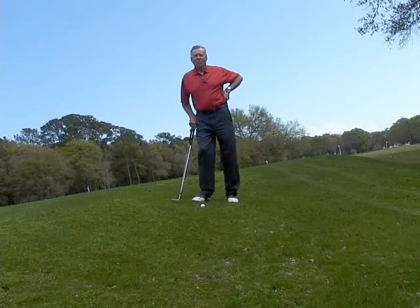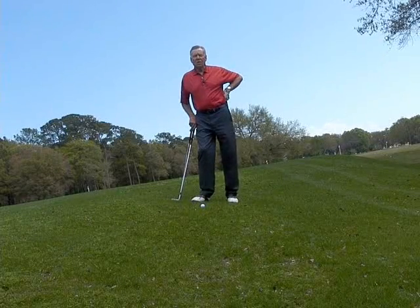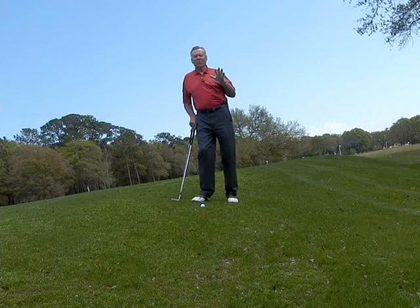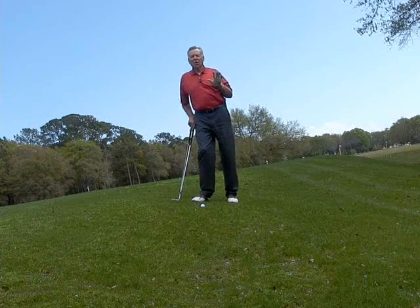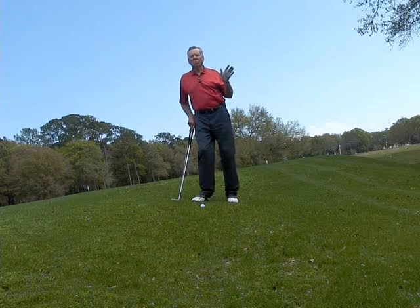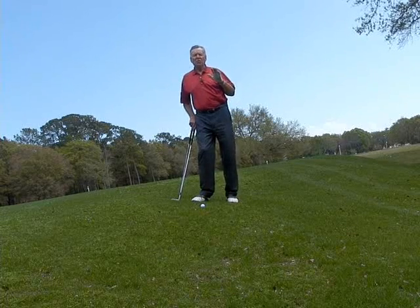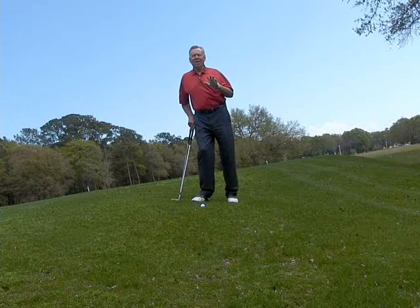Hi, this is Mel Sol from the Phil Ritson Mel Sol Golf School and this is your May 2012 Golf Tip. This is the second in a series of three golf tips on pitching — not the regular pitching that we normally do, but unusual situations. Last month we covered pitching off a really tight lie close to the green.